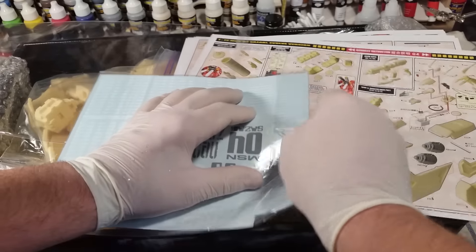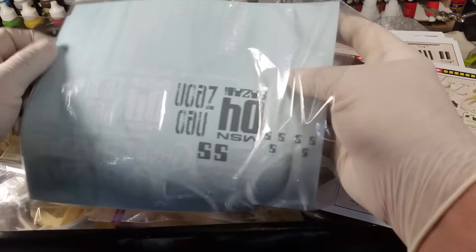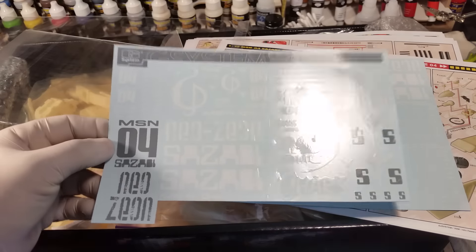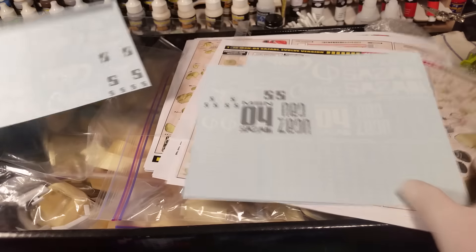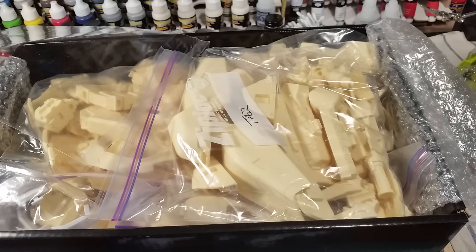I'll be building this alongside the Jagd Doga I did an intro video for the other day. We get decals — lots of decals. Hopefully these are still good; they've been in here for a while. You get two sheets: these have been pre-cut, so you get all the EFF markings and such — you can see they're pre-cut with that edge around them, which is nice — and then a bunch of warning decals. Those look good.